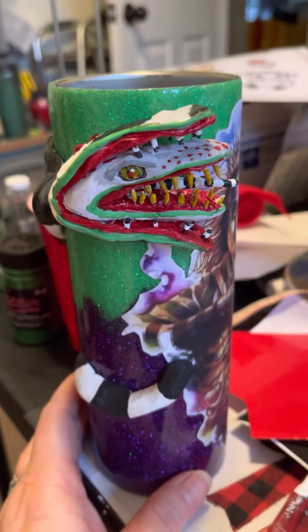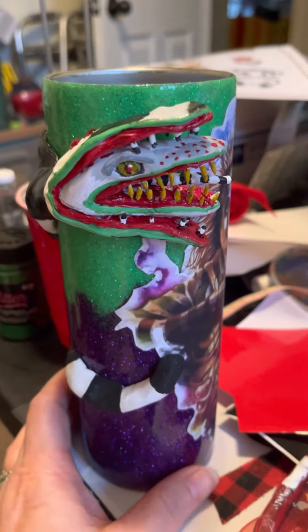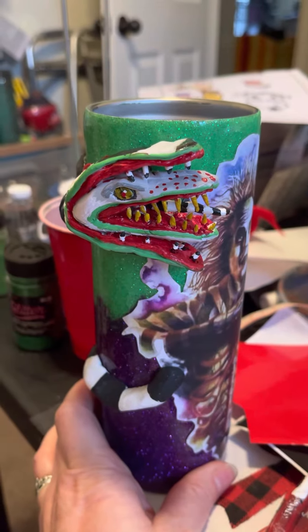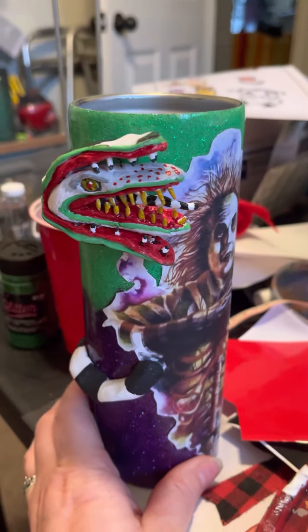I want to talk about this cup. I was asked to make a Beetlejuice cup and we decided on sandworm — and this is where my mind went. Not your simple sticker.